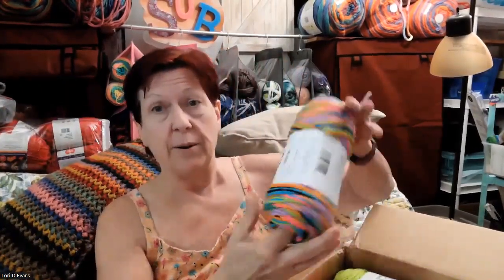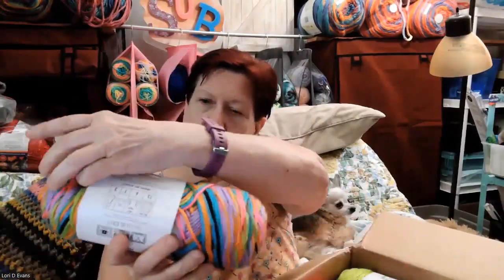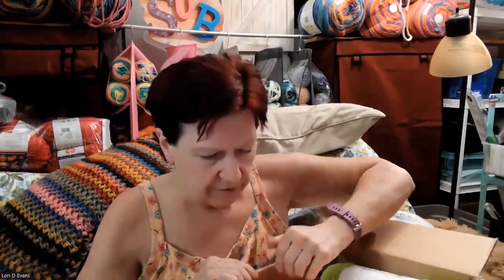I have the famous Big Twist Value multicolored yarn in Rainbow Bright. I'm pretty sure she got this out of her stash - I don't think she had to go out and buy it. It's supposed to be from your stash, and I'm pretty sure this is in hers. There are two of those. It's acrylic, it's soft, it's nice - a size four, 269 yards, so that's just over 500 yards total.